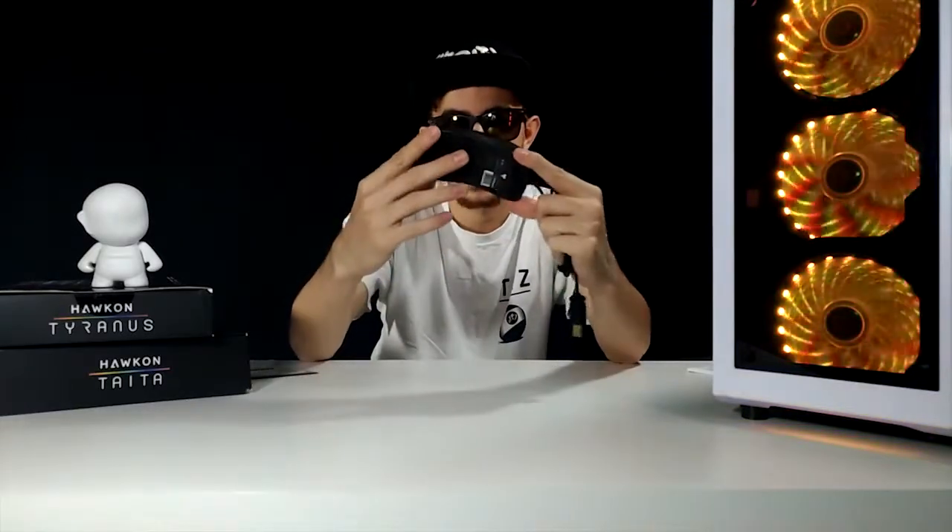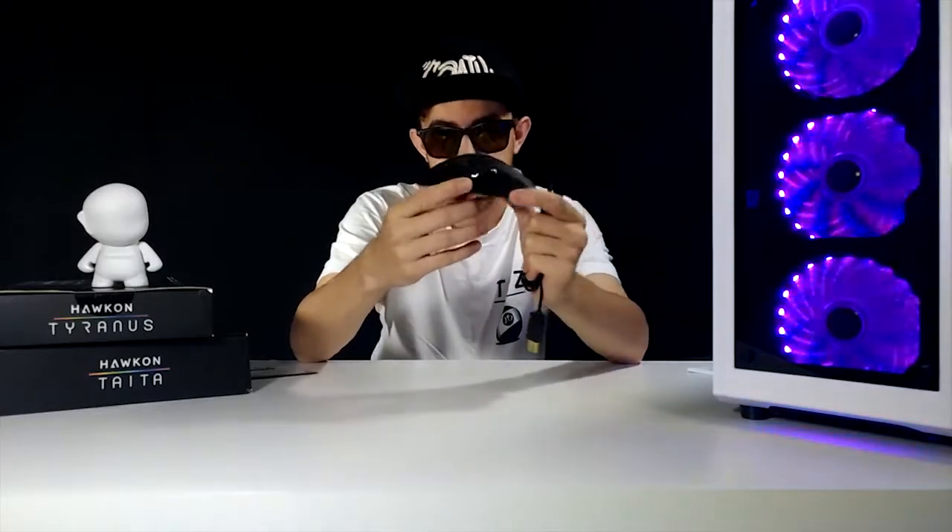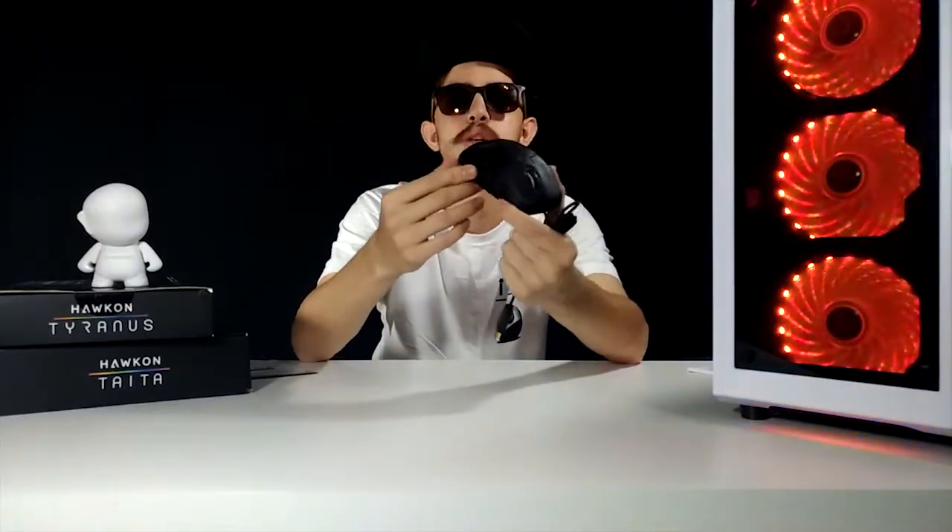As luzes dele — eu vou ligar já para vocês verem. Você consegue mudar para a cor que você quiser pelo software dele também. Todas as personalizações são feitas pelo software, incluindo a luz. Ele tem uma iluminação bem bacana na parte de trás, e você vai conseguir colocar tudo que você quiser para combinar com o seu setup.